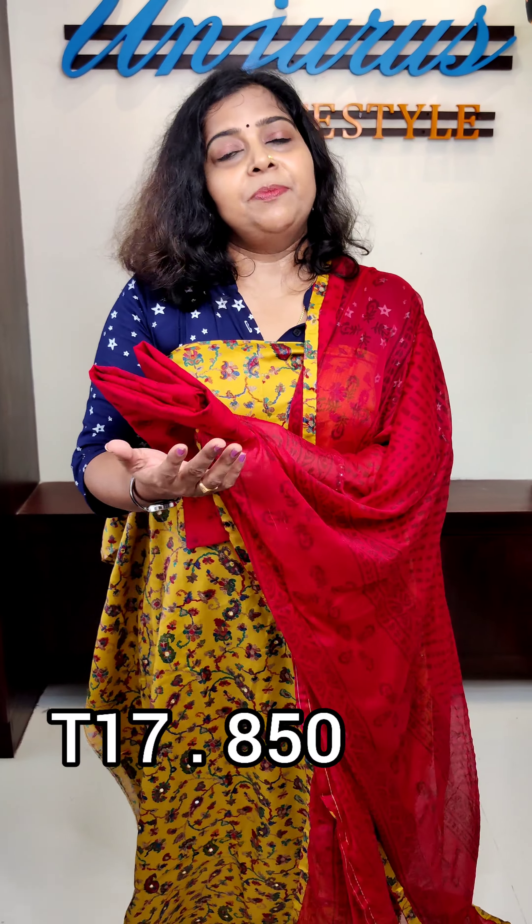Like this video, share this video. Subscribe — subscribe button, bell button. Thank you.